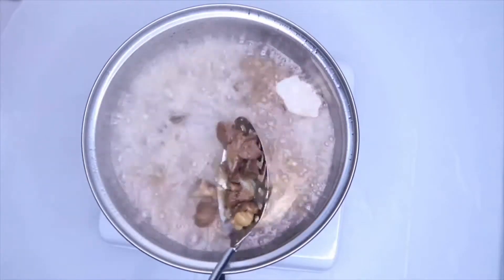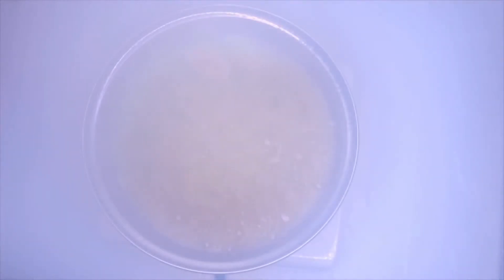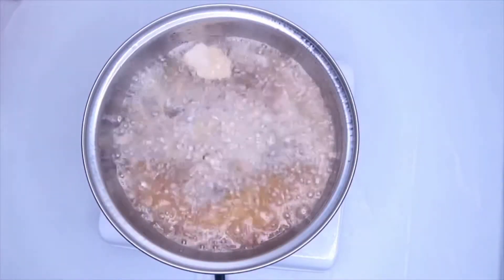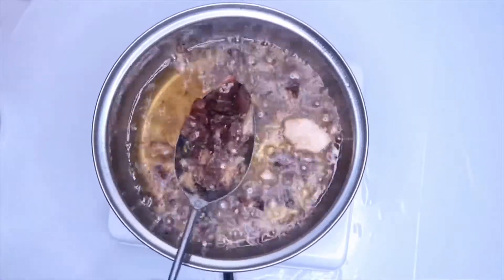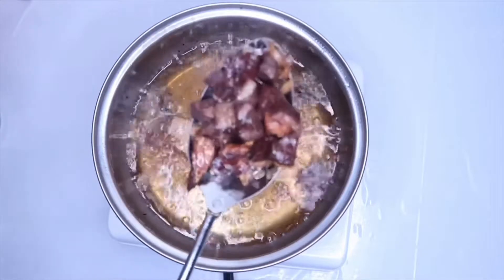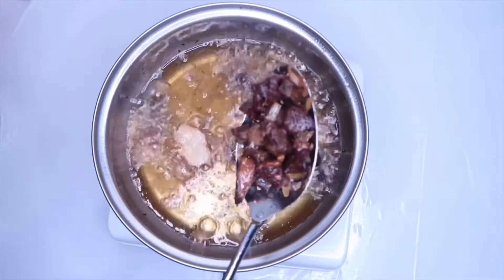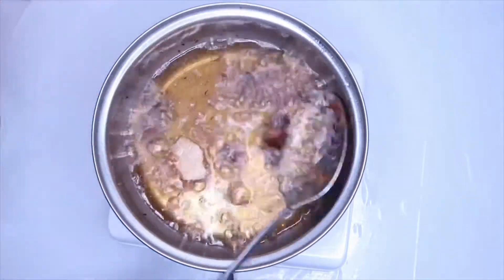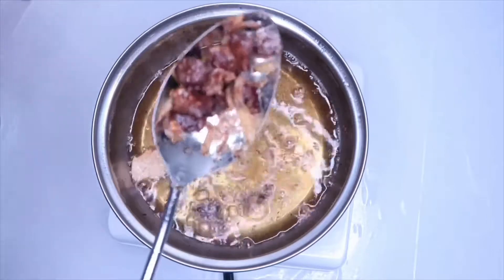Fry the gizzard in vegetable oil, or you can decide to stir fry it by spraying a bit of oil on it and just turning it in your pot.